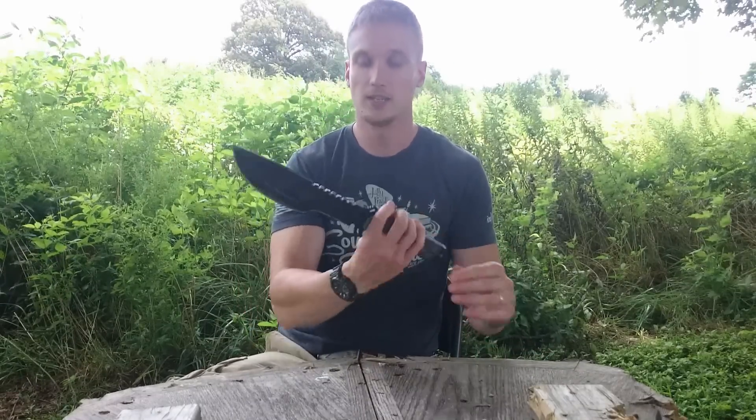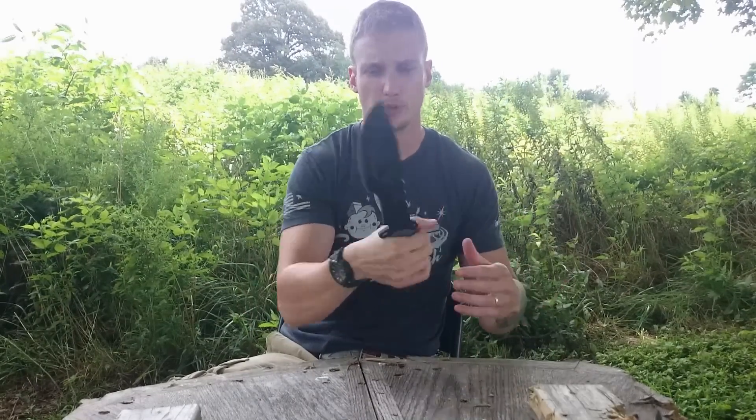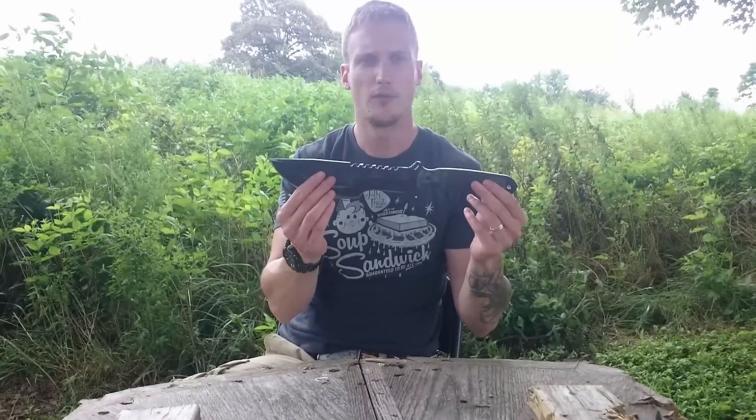All right, guys. A fan sent this in to me, and I'm very appreciative of him. This is an initial review, so I'm going to start putting this knife up against some other popular knives of different price ranges. But I wanted to talk to you about my first impressions of the blade itself.